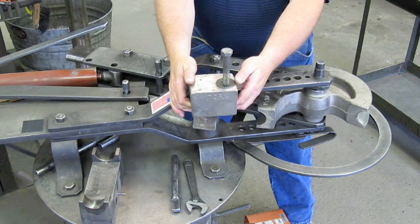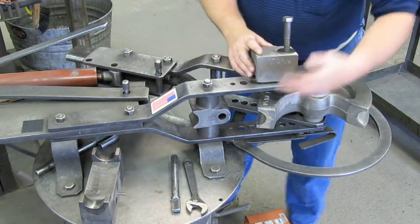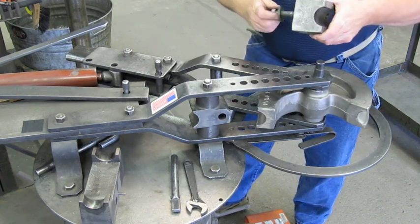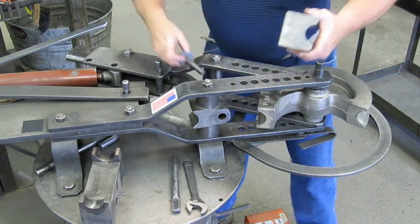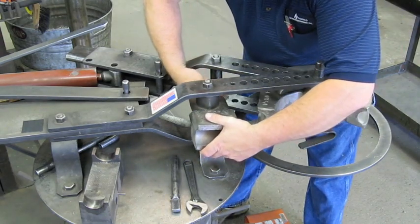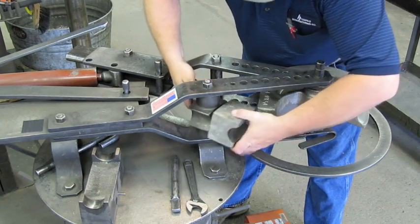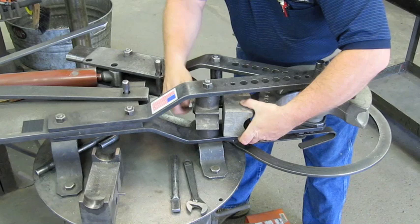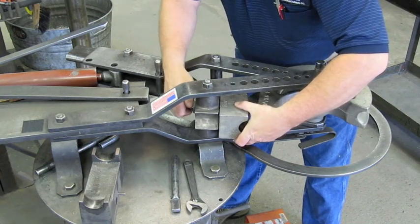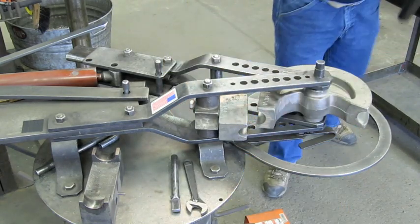What we do is bolt that to the oscillating block here. You can see the oscillating block — it has a flat side. We take the back block, which is marked 'top,' and insert the bolt through the hole of the oscillating block. Screw it on there and tighten it down finger tight.